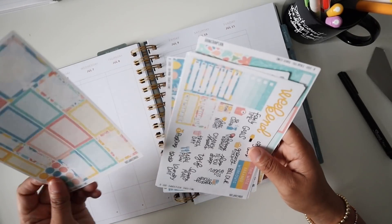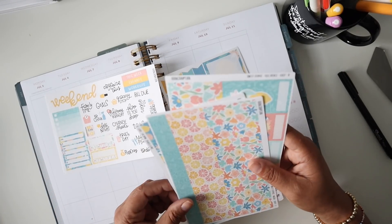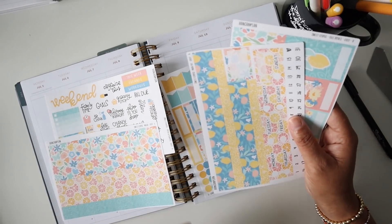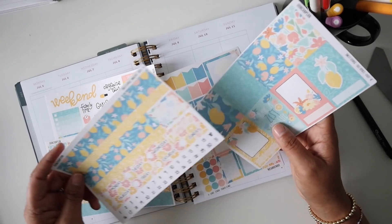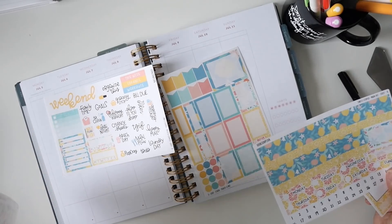As I was going through my kits, I realized I have been dying to use this kit from Han Can Plan — it's her sweet citrus kit. She had a sale a while back and I ordered a few of her full kits. This is one I really love. I pretty much love anything with lemons on it.